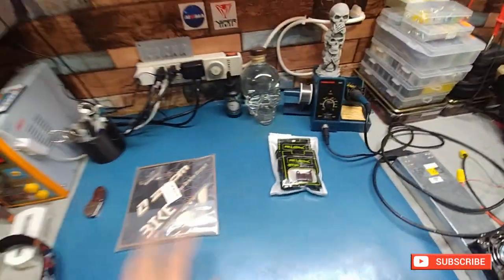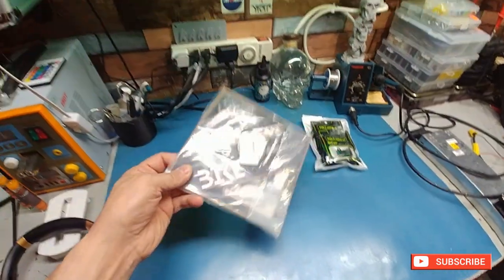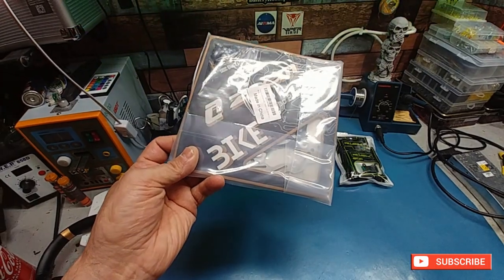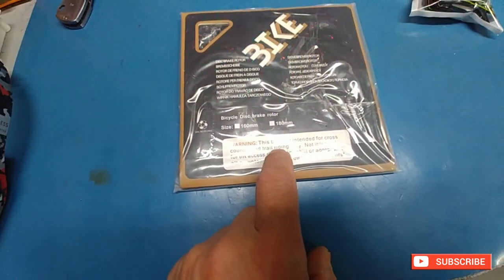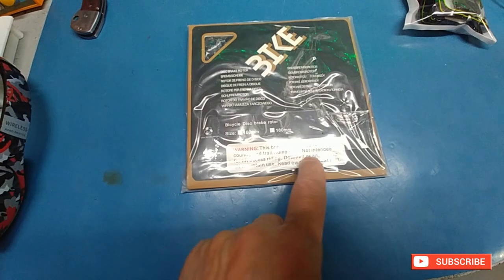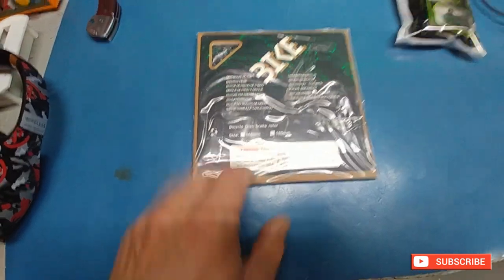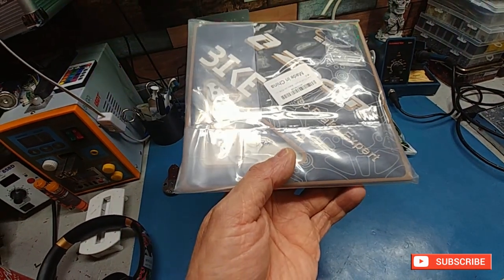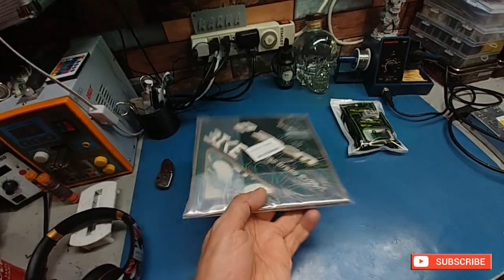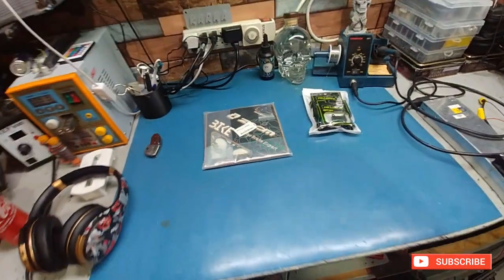I went and picked up the floating discs from Zoom — these were actually pretty cheap, like 65 bucks for two. They're floating and they do have a warning on the back: 'This brake is intended for cross-country and trail riding only, not intended for lift access riding or downhill aggressive.' I don't know if it's a speed thing or just for aggressive riding. I guess we're gonna find out. When they start to really wear they start to chatter like crazy, so I'll keep an eye on that, but I'm pretty sure they're gonna make my braking a lot better.